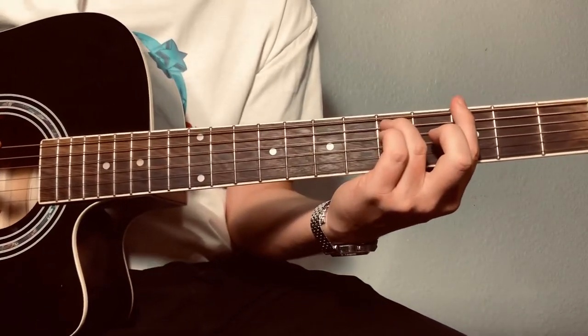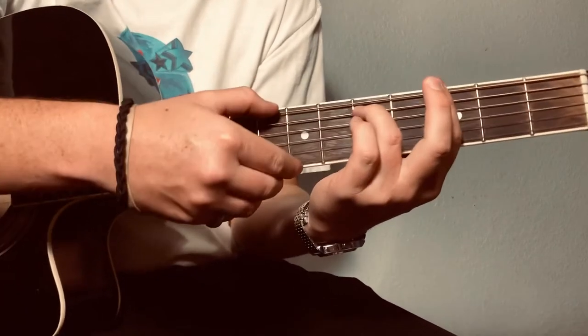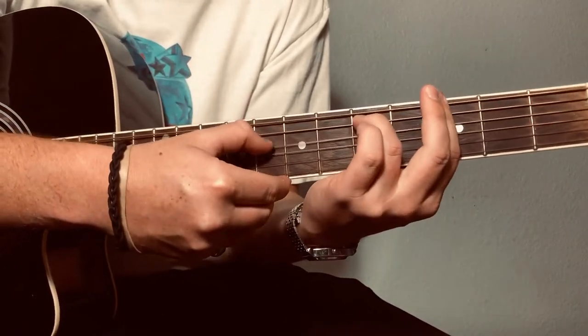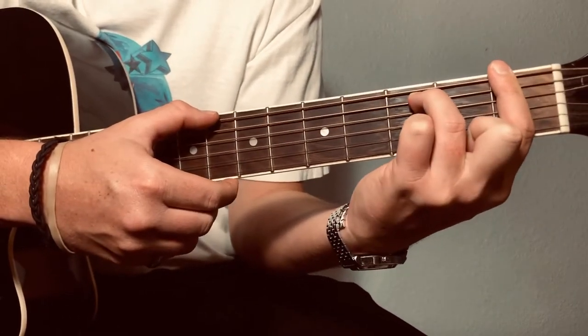It does this four times in the very beginning. And then you slide over to the first fret — same thing.